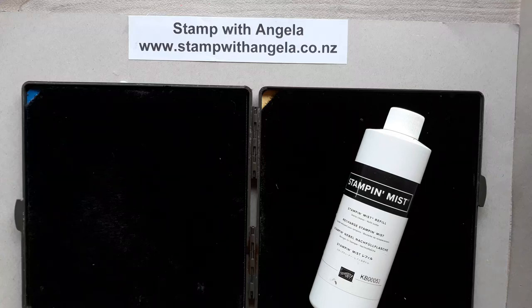Hi and welcome to Stamp with Angela. I'm Angela Palmer and today I'm going to share with you how to clean your stamps. It's wonderful to be able to stamp and use your stamps, but obviously once you finish you need to be able to clean them as well. I'm going to show you a couple of ways that you can do that.